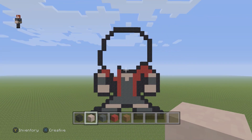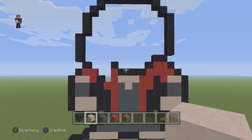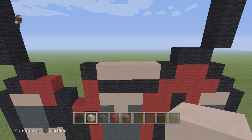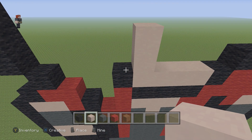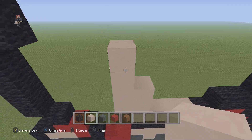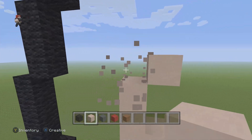Now we're going to start working on her face, so this is going to be a lot of detailing — we'll go extra slow. We're going to grab our white terracotta and place just a row. Then place two going up on this left side. Then above this black wool we're going to go up by four: one, two, three, and four. Then one diagonal going up and to the right.